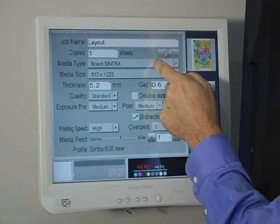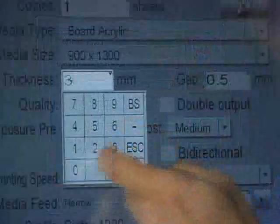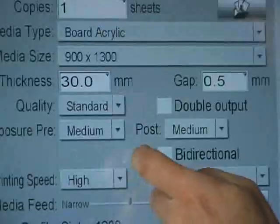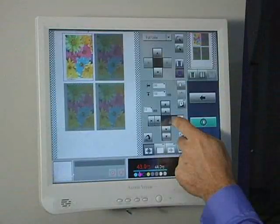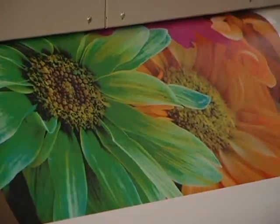Entering new or retrieving current job data means just a few taps on the touchscreen, where you can position the image and program a step and repeat. Plus, with Screen's 8-level grayscale printing heads, you're instantly outputting brilliant, detail-rich, high-quality print.